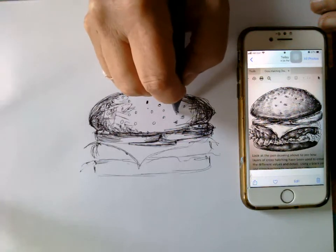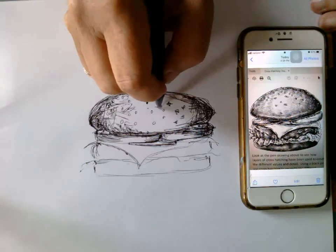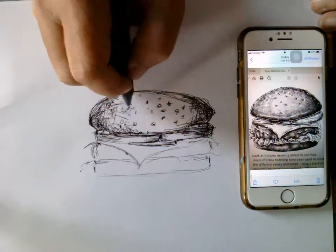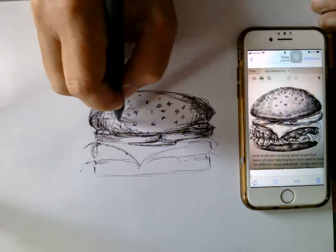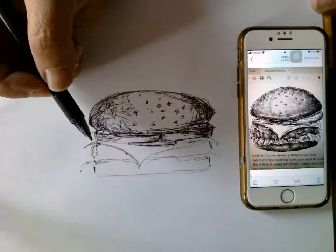I'm going to keep building and might start with some little shadows around the sesame seeds. I'm a really scribbly kind of sketcher, so I'm trying not to do that — trying to keep it more cross-hatching and hatching. Going around the sesame seeds, it looks like they're kind of sticking up.